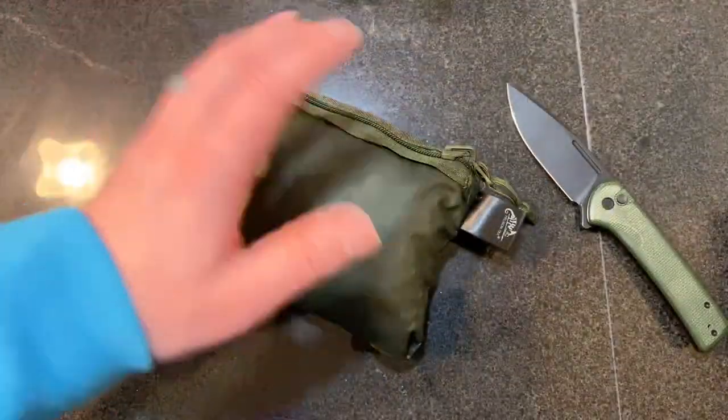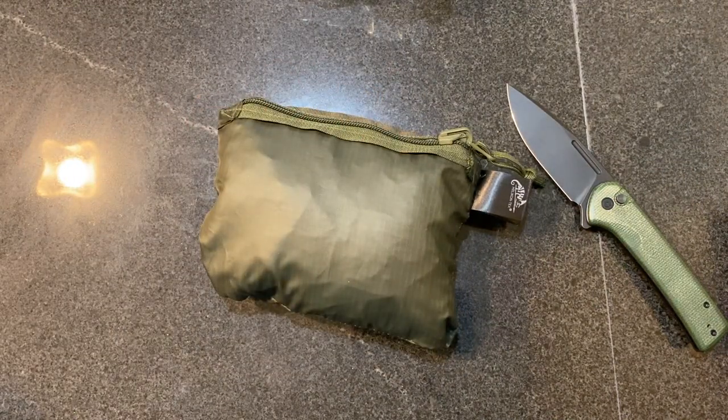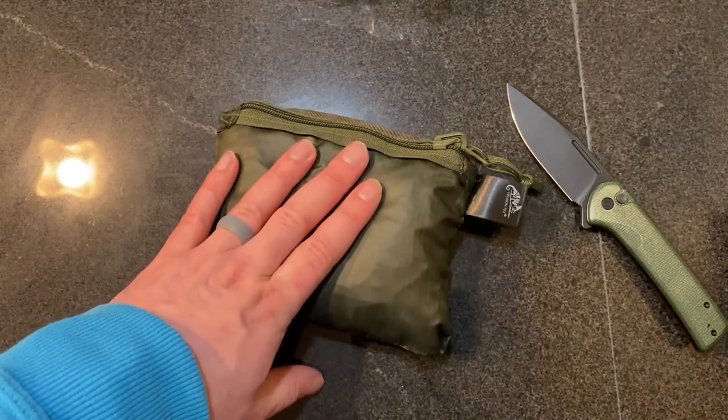It's a backup bag. So if you've got a backpack, fanny pack, even cargo shorts, or if you're just leaving this in your vehicle — the idea is you've got a bag that's durable. You can use it for grocery shopping, you can use it to pick up sticks, you could use it to forage. It's literally a backup bag.